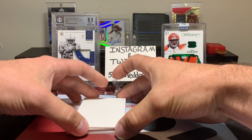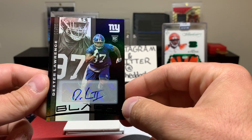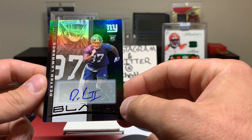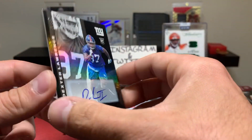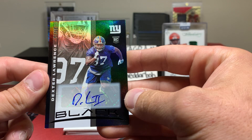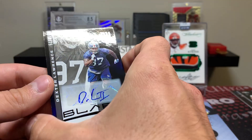All righty, first autograph is going to be a Dexter Lawrence, 19 out of 75 for the Giants — the G-Men. Dude, look at that autograph. I mean, come on, you gotta at least put a little bit of effort into it. Just 'D.L.' — I'm guessing maybe he's a junior or something.